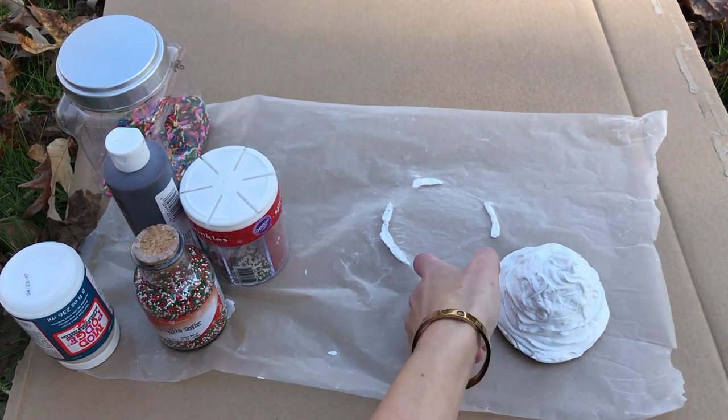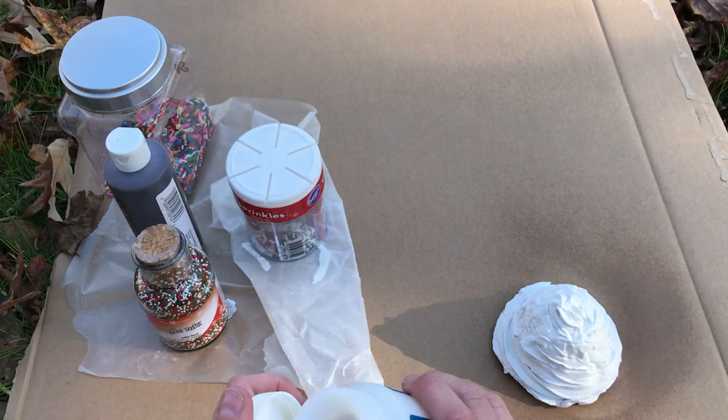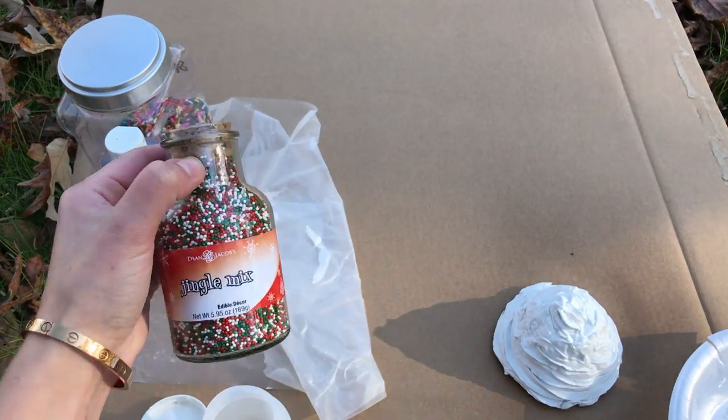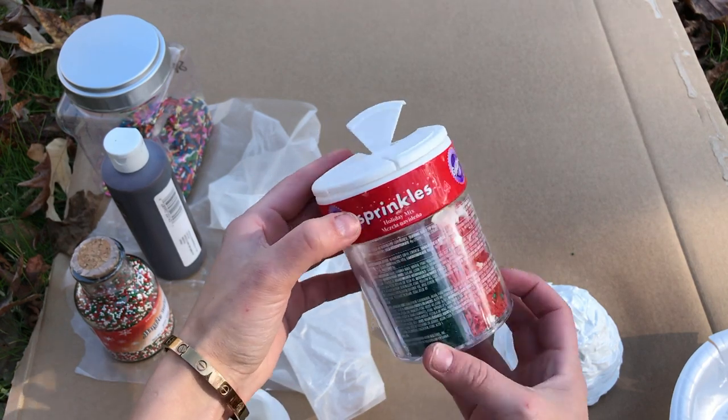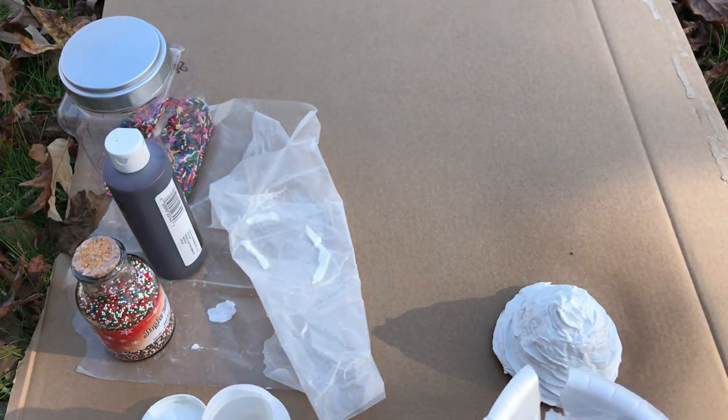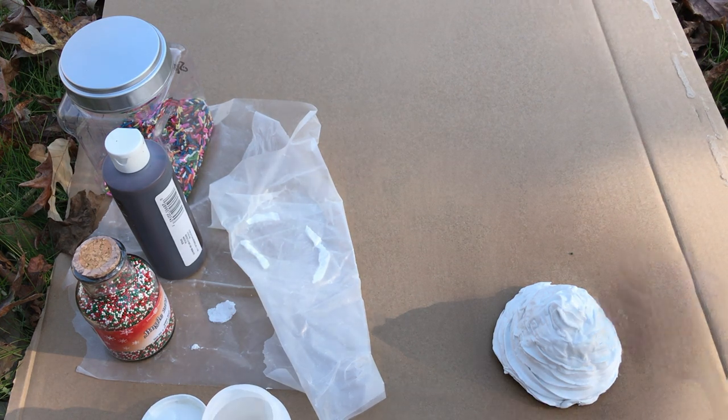Then you're going to move on to decorating. To get the decorative toppings to stay, I'm going to use multi-purpose spray adhesive and spray this right over top of the spackle topper. You can also use other things like Mod Podge or other types of adhesives and glues. I'm also going to use some holiday sprinkles and candies placed right over top.